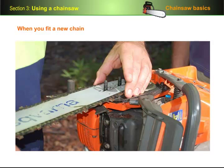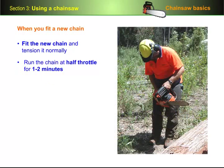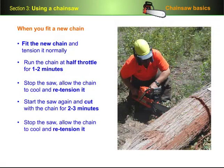When you fit a new chain, you should put a bit of extra oil on it to make sure the joints are well lubricated. You also need to run it in so it can stretch to its proper length. To run in a chain: fit the new chain and tension it normally, run the chain at half throttle for one to two minutes, stop the saw, allow the chain to cool, and then re-tension it. Start the saw up again and cut for two to three minutes, stop the saw, let the chain cool, and re-tension it again. Now you're ready to use the chain normally.